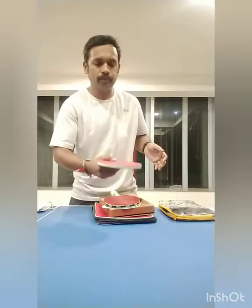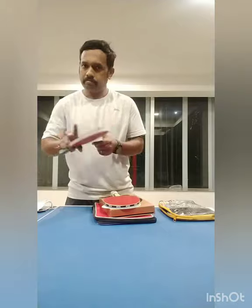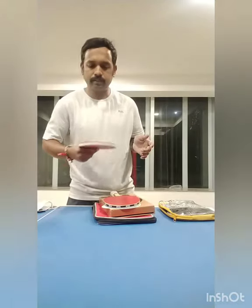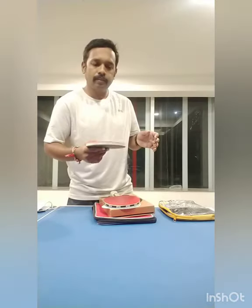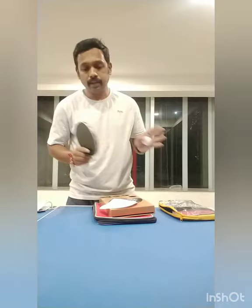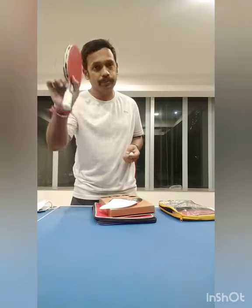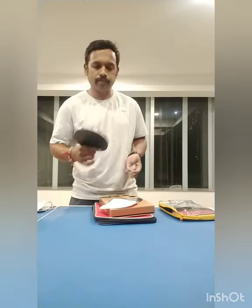This is my GKI. I think you can see the difference. This is for beginners or intermediate, and I am currently using this. Again, this is not a comparison about GKI and Stag, because this is the first time I am going to use the Stag Tech Ninja. Maybe GKI has their own advantages — pros and cons — and this bat also.